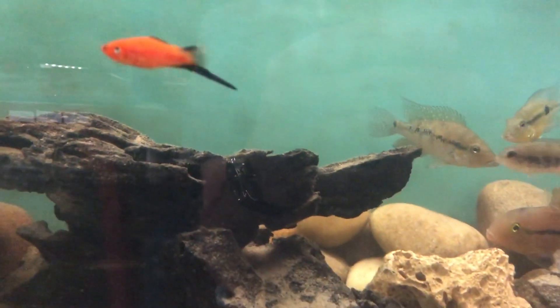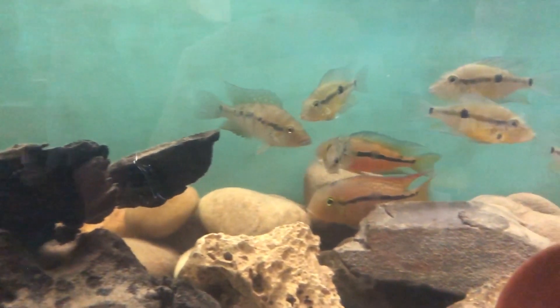They are an intelligent species and can recognise their owner. Once you're standing in front of the tank feeding them, they come out readily waiting for food to be dropped in. But they can become quite timid and hide when strangers are around.